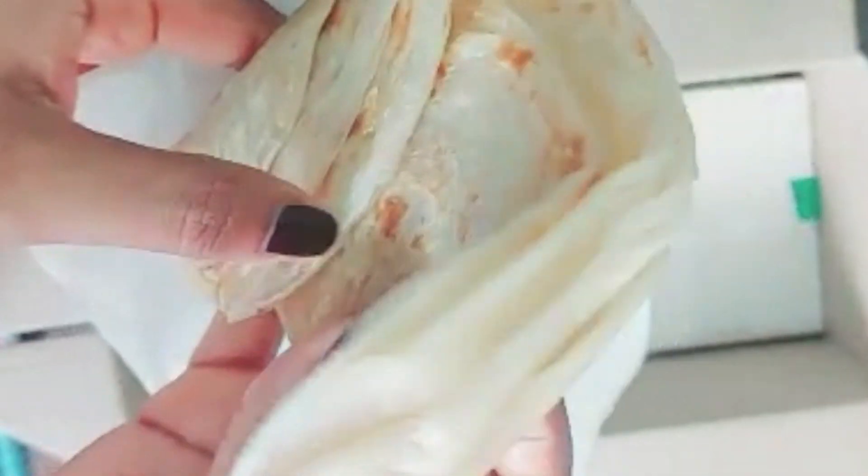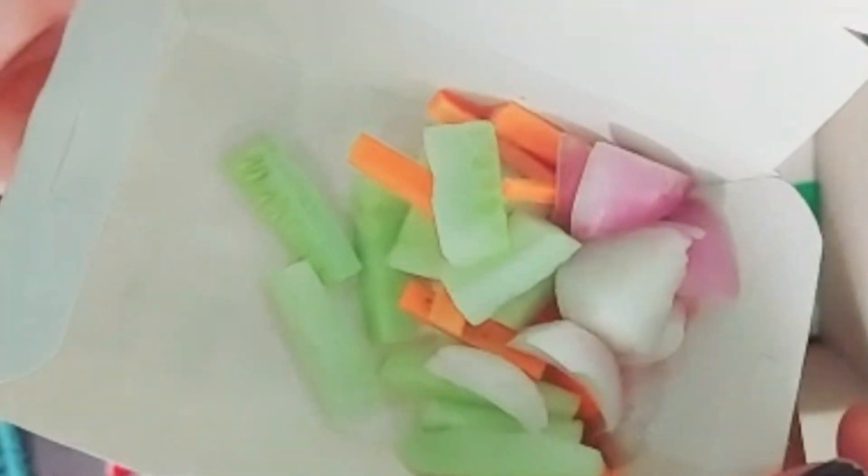These are the parathas which we get with the box — there are two parathas. And this is a salad: cucumber, carrot, and onion salad.